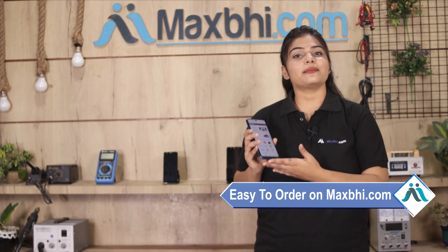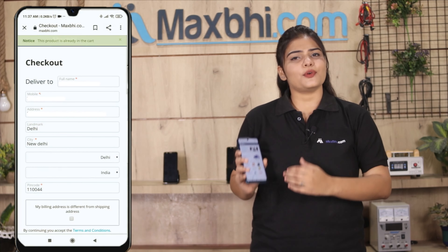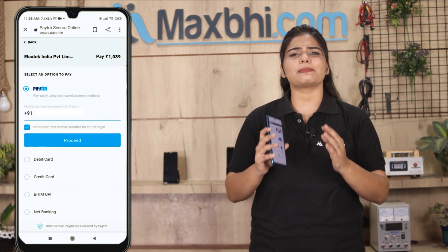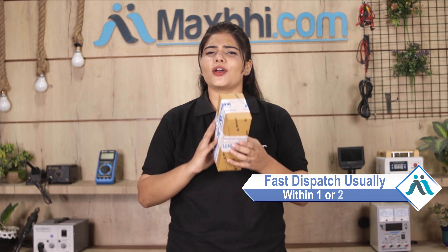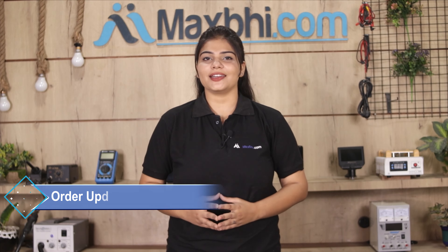MaxP.com ordering is very easy and simple. Once your payment is done and your order is processed, it will be safely packed and dispatched within one or two days. Shipping is free, so you just have to pay for the product and nothing else. All order updates and tracking details will be regularly available on your email and phone so you can know your order status.